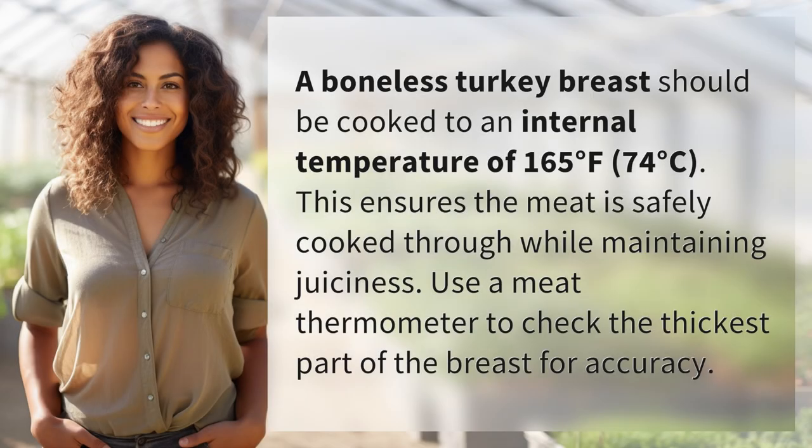A boneless turkey breast should be cooked to an internal temperature of 165 degrees Fahrenheit, 74 degrees Celsius. This ensures the meat is safely cooked through while maintaining juiciness. Use a meat thermometer to check the thickest part of the breast for accuracy.